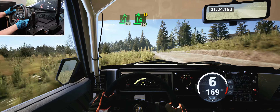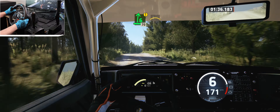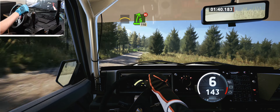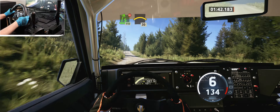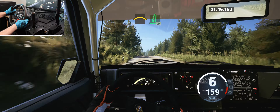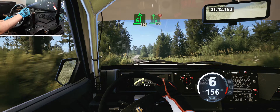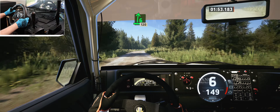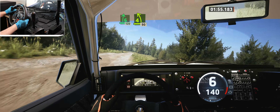Caution, caution. 6 right of the crest, tightens, 70. Right of the crest into 5 right, don't cut, 110. Crest, 30, crest, and 6 left of the small jump, 60. 6 right of the crest, don't cut, 100. 6 right, 120. Crest, 90. 4 left, 90, 4 left sharp, 90.